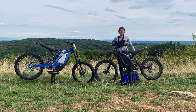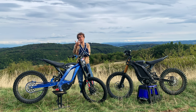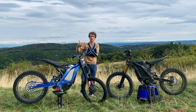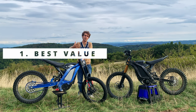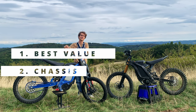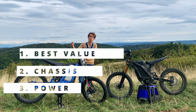Without further ado, let's talk about the upgrades. What are the upgrades we can do to these bikes? In the end, there are three main categories of upgrades: what I call the cheap ones, the frame and cycle parts, and last but not least, the power upgrades.